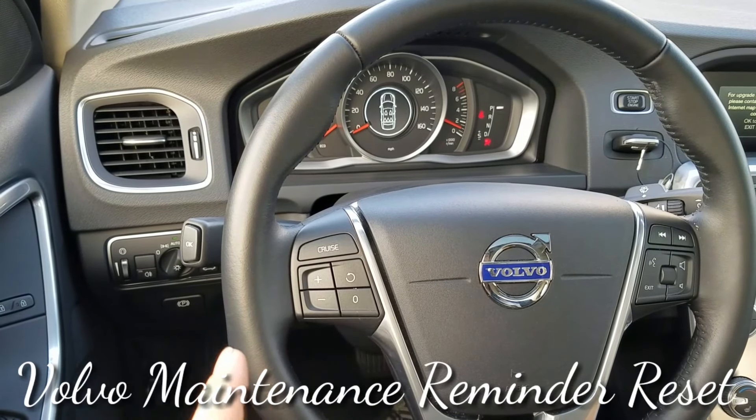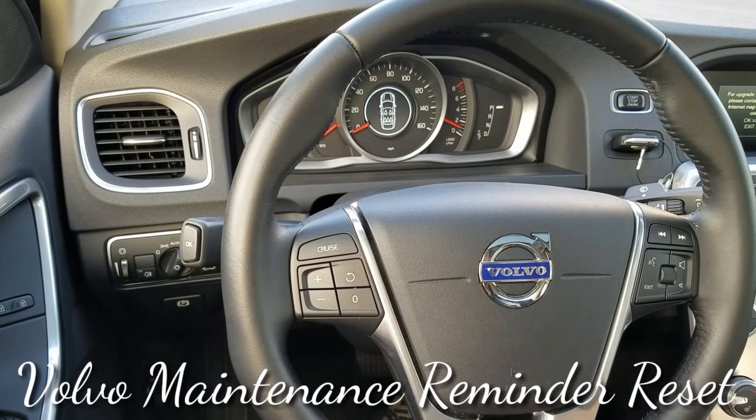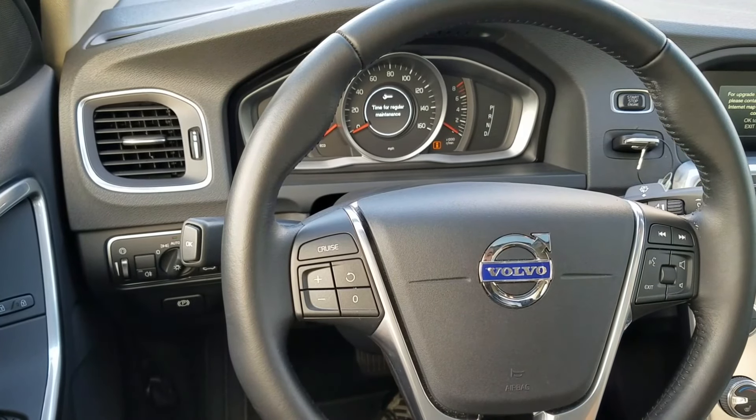What's going on guys, today I got a 2017 Volvo S60 — time for scheduled maintenance. If you want to reset that, this is how you do it. The car is running right now, I'm gonna turn it off and use the rotary.